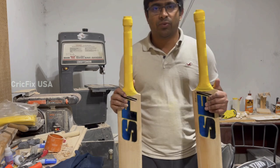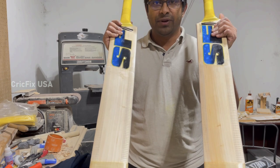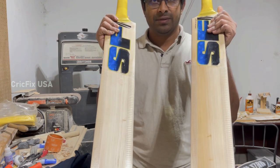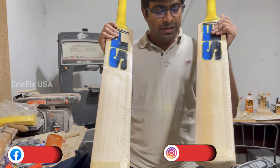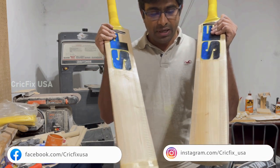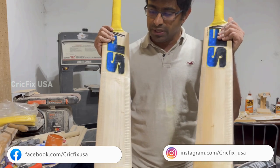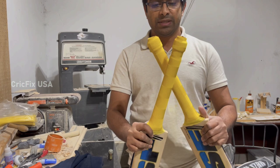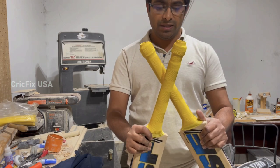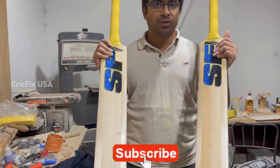Thanks for watching until this point. Here is the finished bat — final look. The bat has been crack fixed, refurbished, scuff sheeted, and edge taped, and the toe has been threaded for extra protection. Also, as per Jaskaran's request, we added Chevron yellow color. And pretty much that's it — that concludes the video.